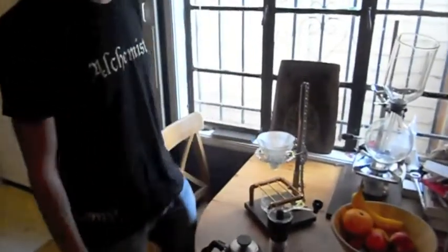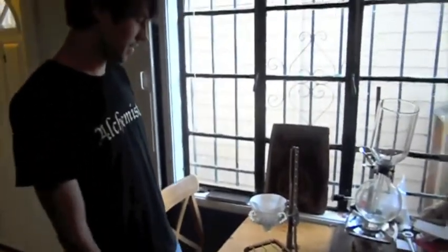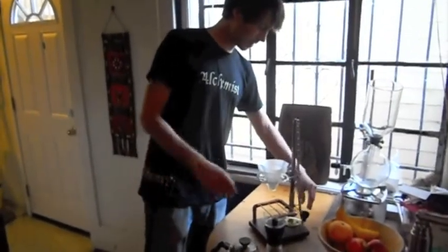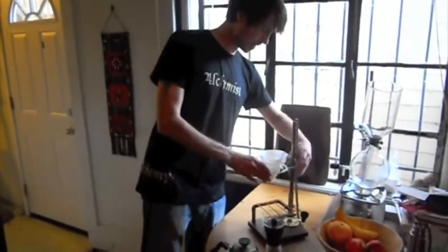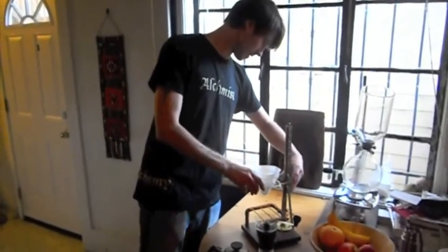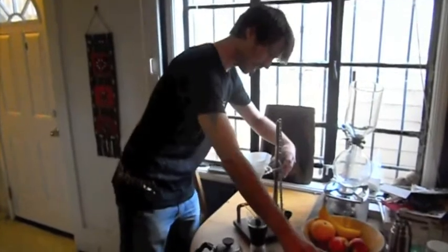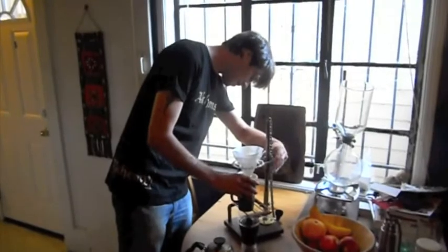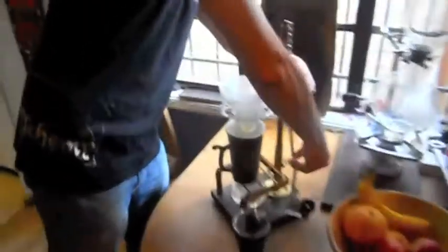I'm going to demonstrate how the Alchemist works and how we make our coffee using the pour-over method. This is a pour-over stand. The Alchemist is adjustable for different types of cups — the thermos, little cup, and the Ethelocal Sustainacup. Set that right in there.